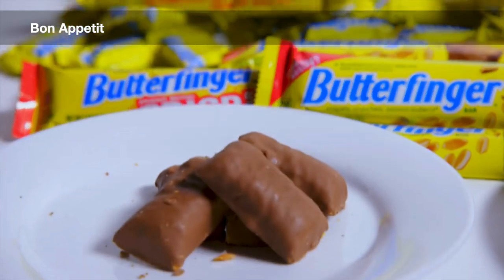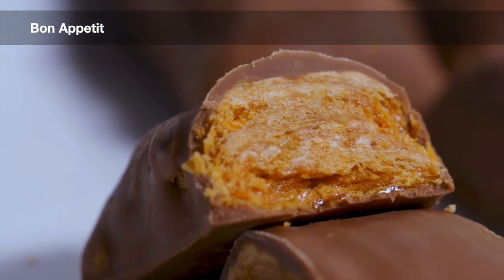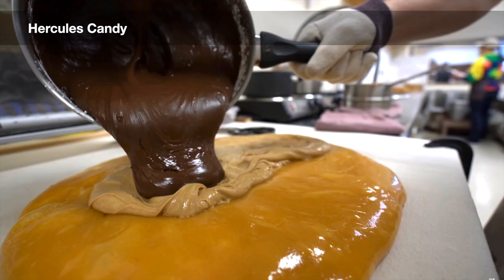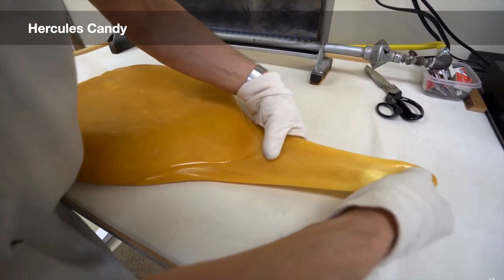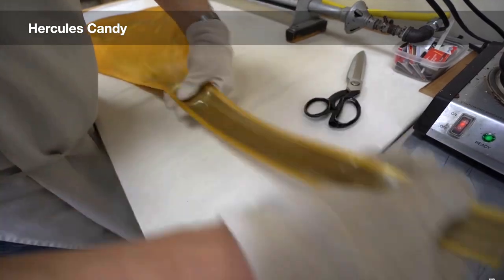In this episode, we'll be taking a look at Butterfingers, which is an example of a filled hard candy. By incorporating a filling into either hard candy or caramelized sugar, a confectioner can create a product that has contrasting flavors and textures.